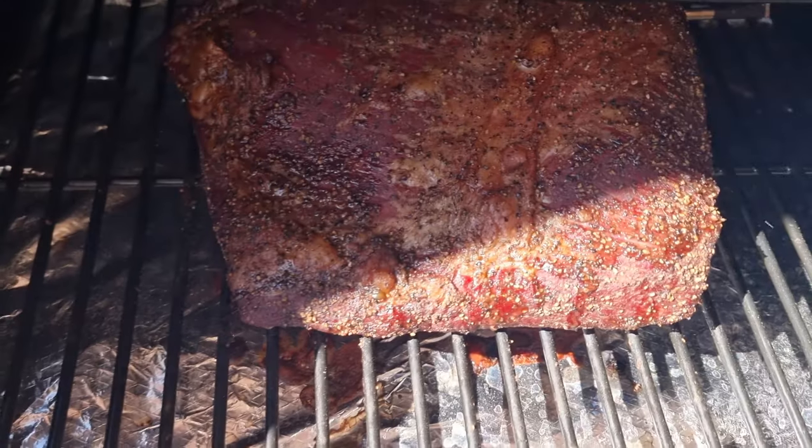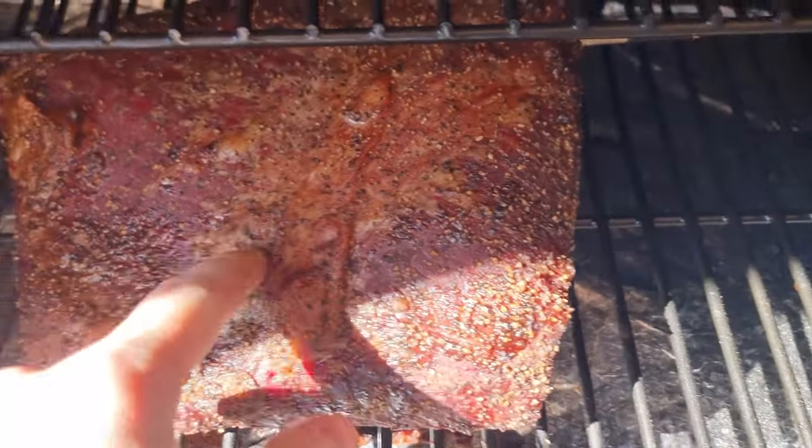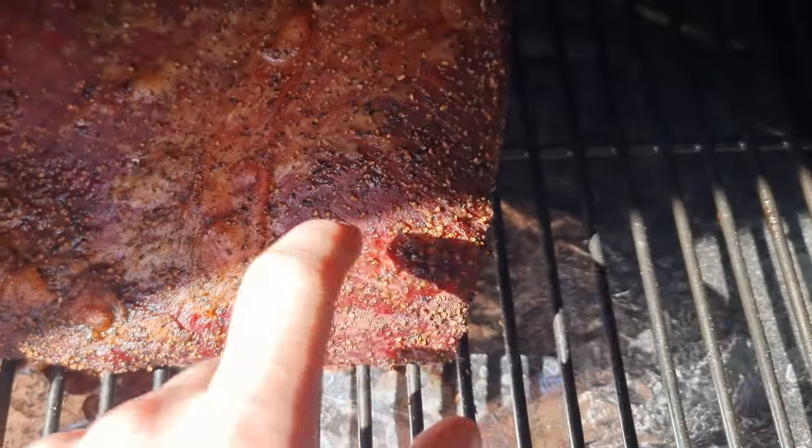It's 10 a.m. — it's been going for about four and a half hours and it's at 160, almost 165°F. That means we're going to wrap it in some butcher paper and speed up the cook a little bit. Looking good, bark's starting to form — let's wrap this thing up.